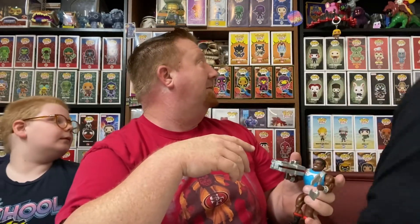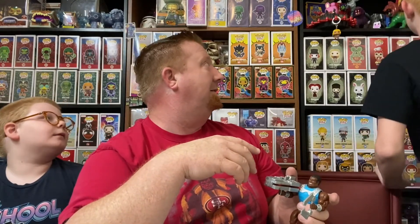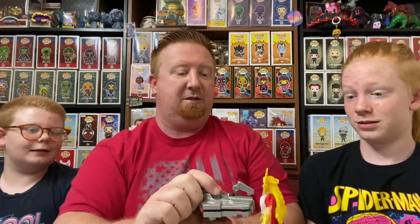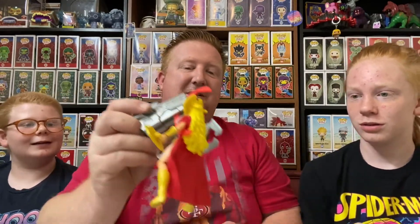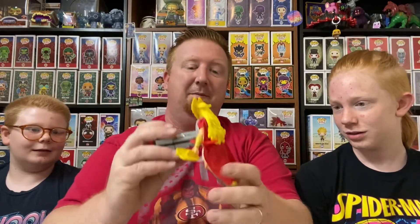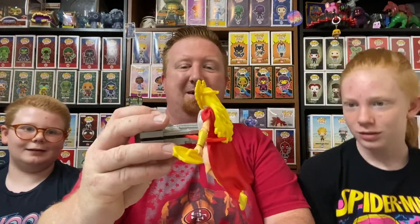Grab somebody — anybody, it don't matter. She-Ra! So they're facing each other, there's a button right here, you just clamp. It reminds me of a beetle. And she is pinched. Okay, that didn't work because her arm was down, but there — Power Pinscher! That is super neat.